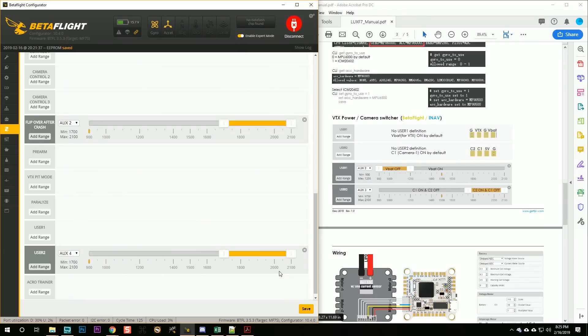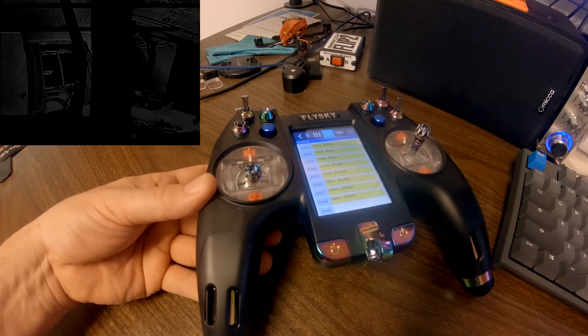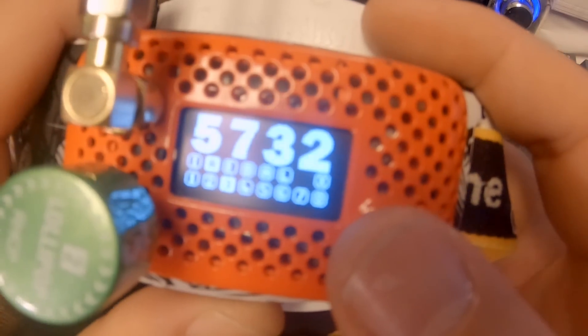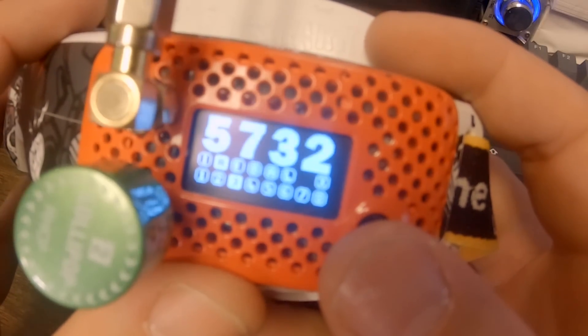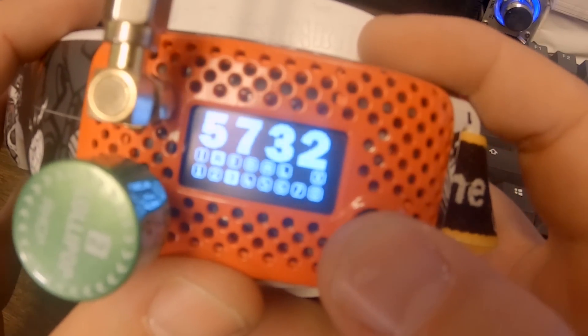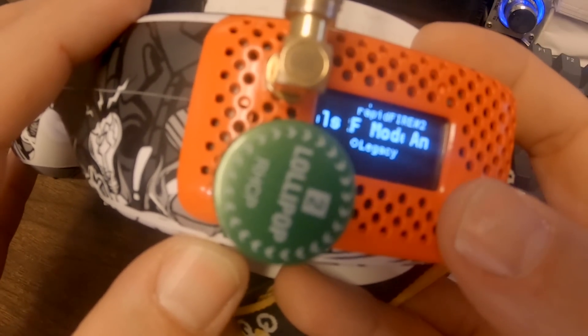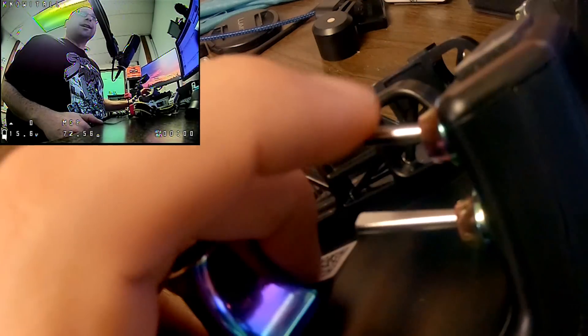One thing you'll notice when flipping cameras is that the DVR goes all weird and funky. That's because I'm using Rapid Fire. One of the cool tricks Rapid Fire does is lock on to the sync signal from the camera, so when we switch cameras it gets unhappy. If you're using Rapid Fire with a cheater quad, you'll want to go into the menu and change the RF mode to Legacy — that makes the switch much smoother. And now when we switch, it's perfect.